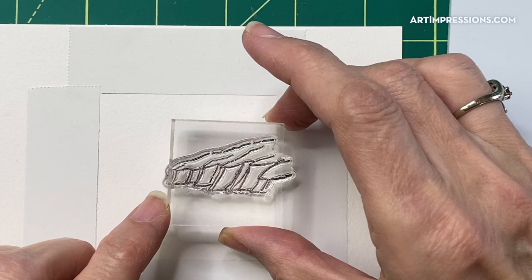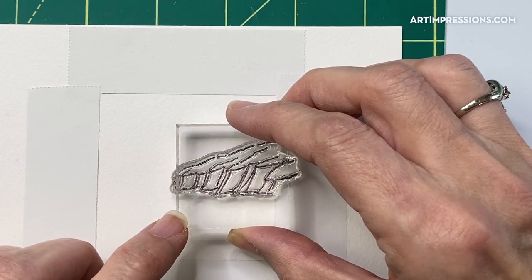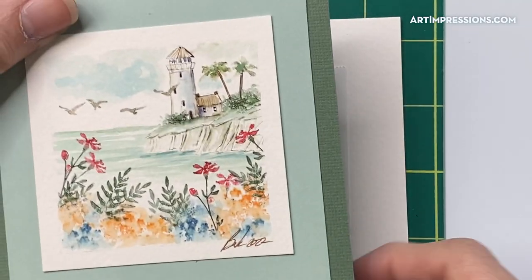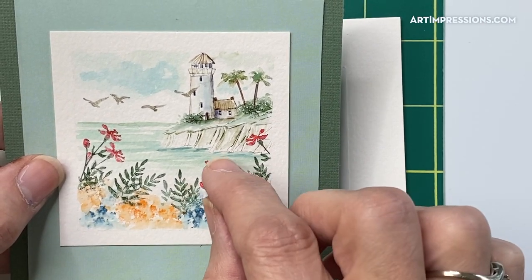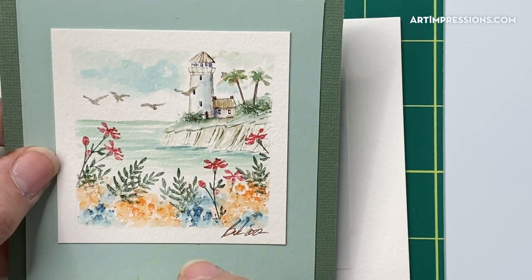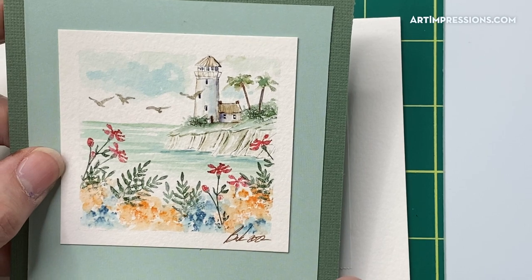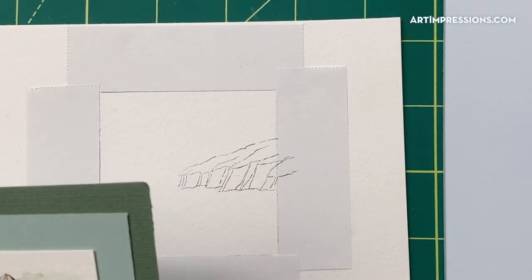Then we're going to stamp it off because we don't want it too dark, and then stamp it on. I've got it stamped right on the edge, about a half inch from the top. You don't want to press too hard because when things are in the background like this, they're very light — you're not going to see really dark, definite lines. We're going to see things that are mostly faded out. Especially when it's tropical, it looks more like it's sun-bleached — lighter colors, brighter, and not those really dark images.